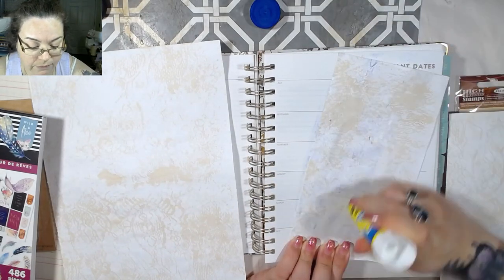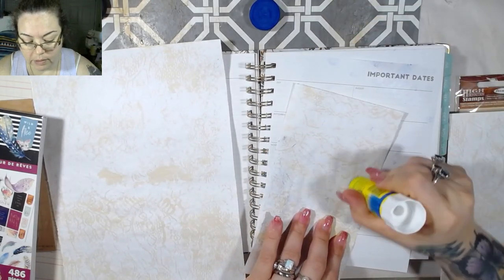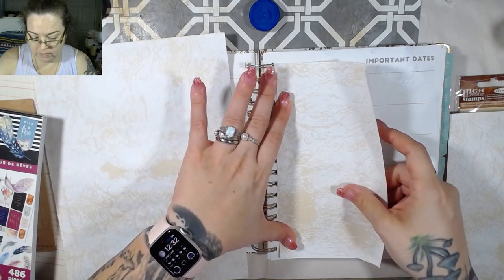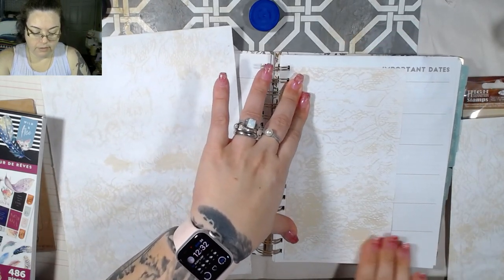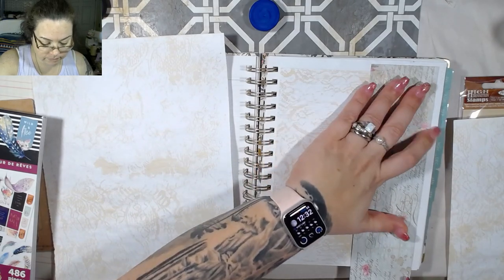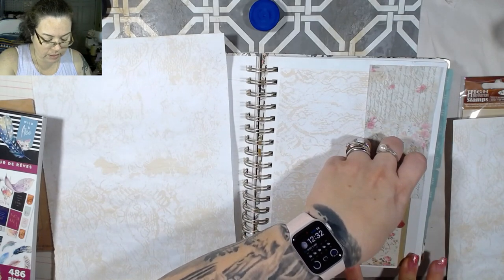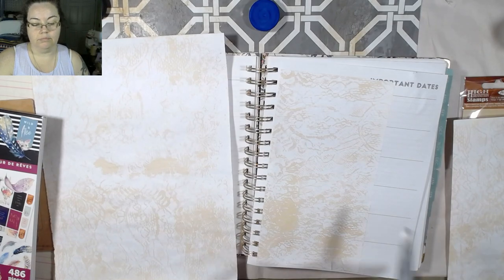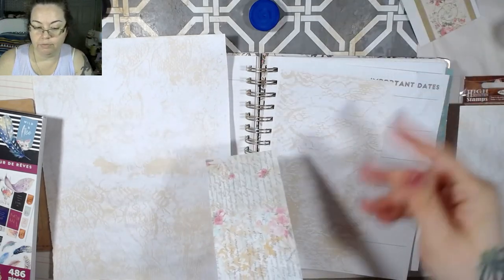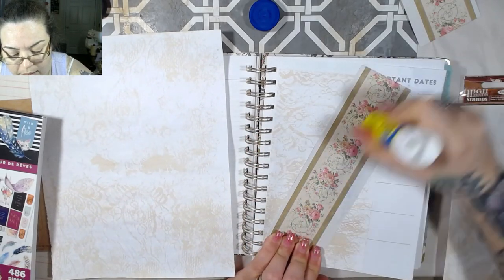Let's put this down first — this is just the scrap piece from a second ago. Put that down there. Grab a piece of scrap paper, same thing, we're not going to measure it, we're just going to fold it up and tear it off. Just like so, and then we're left with that. This is just a scrap piece of paper.